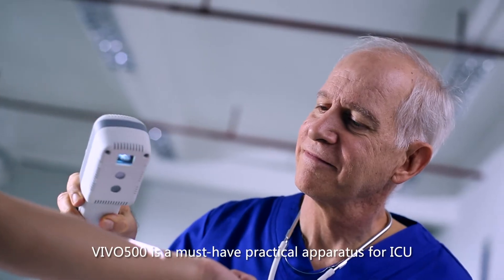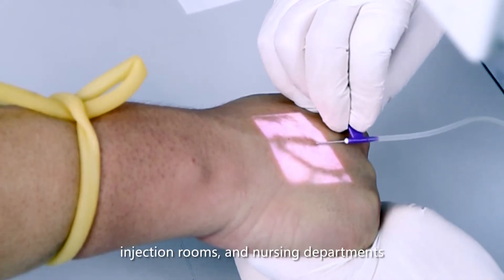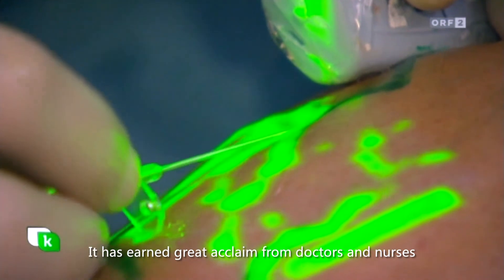VIVO 500 is a must-have practical apparatus for ICU, injection rooms, and nursing departments. It has earned great acclaim from doctors and nurses.